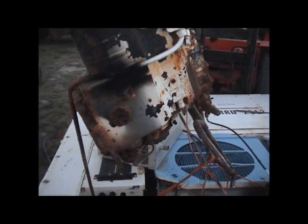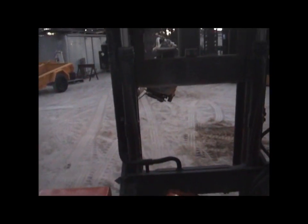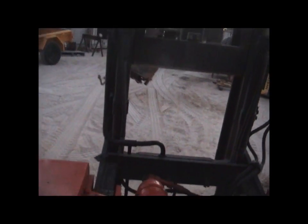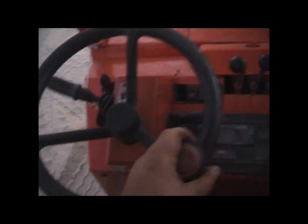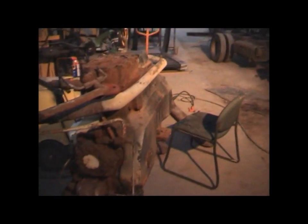Gonna compress some air. Drive for new toy, going for the shed. Woohoo! All-terrain forklift - good fun. And there we go, one big bastard refrigeration compressor.